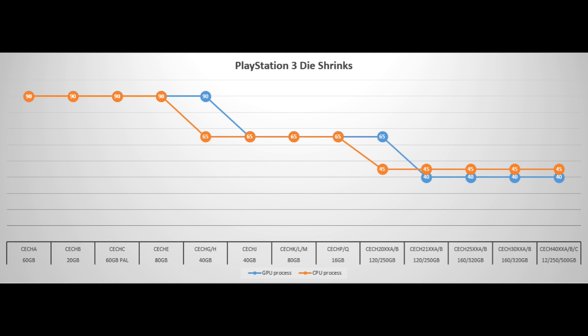Before I continue, let me explain what a die shrink does. A die shrink makes the chip smaller, which reduces the amount of power required to run the chip, as well as reduces the heat the chip gives off. It also makes the chip cheaper to produce. So it's a win-win-win situation when they do a die shrink. Throughout the console's lifespan, you may wonder why the PlayStation 3 got smaller, used less power, and was able to have a smaller heatsink — it's entirely due to die shrinks.